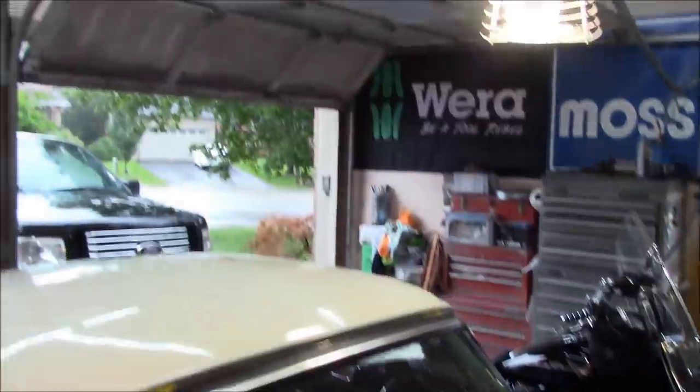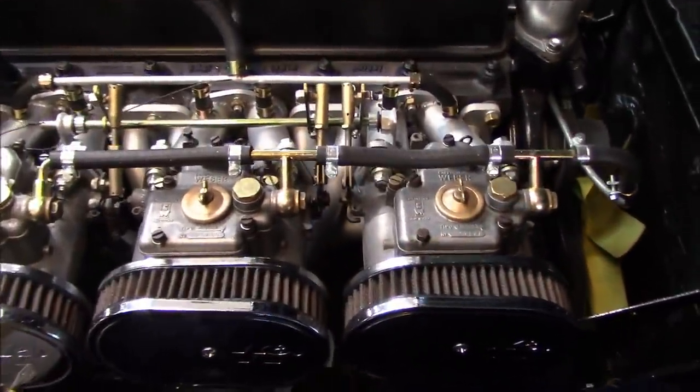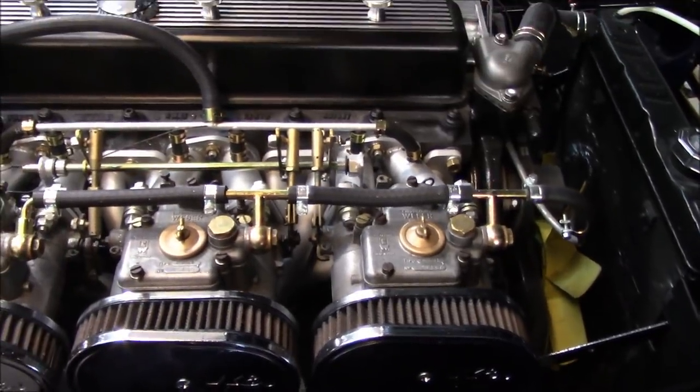All right guys, rainy day outside today, Wednesday, and we are back on the TR250 project. I decided that I'd work on the carburetor linkage problem today.